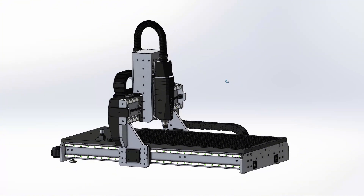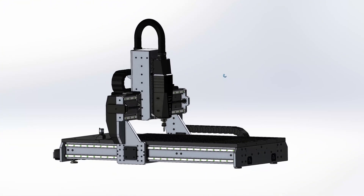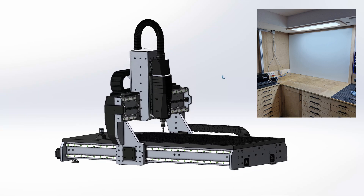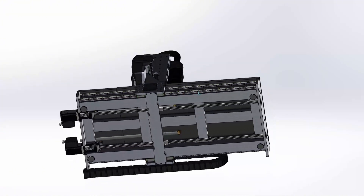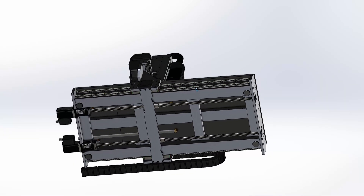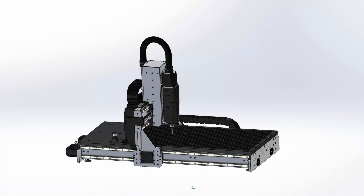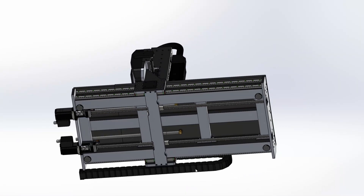One of the biggest constraints for my CNC router is the size of my shop. I only have one corner left for this build and I have to maximize the available space. This is why I designed the machine with two ball screws under the table and not on the sides where they could connect directly to the gantry side plates. Ball screws under the table are also better protected from chips and dust, and I've had good experience with this design in the past.